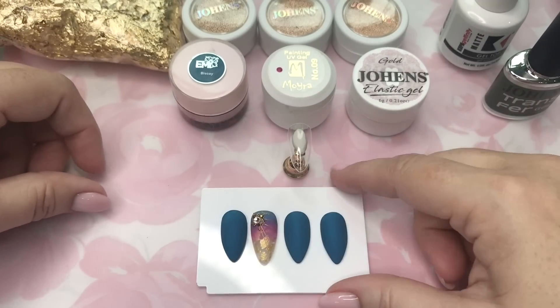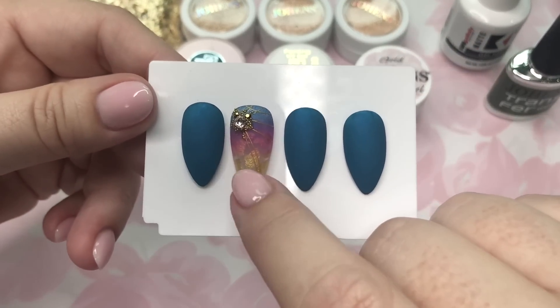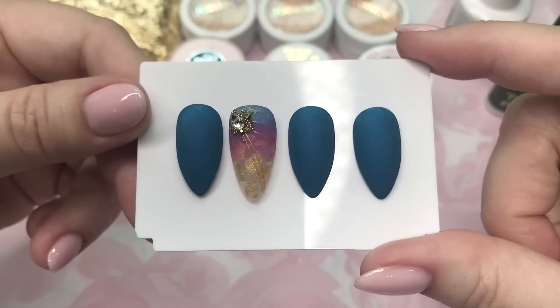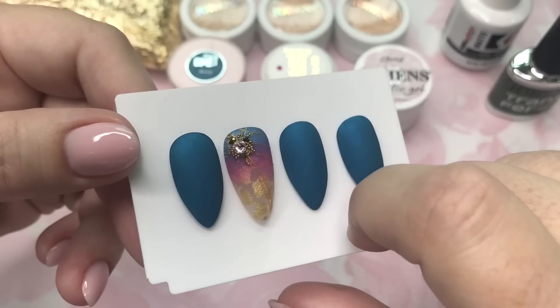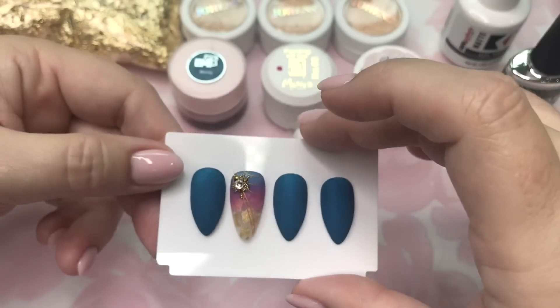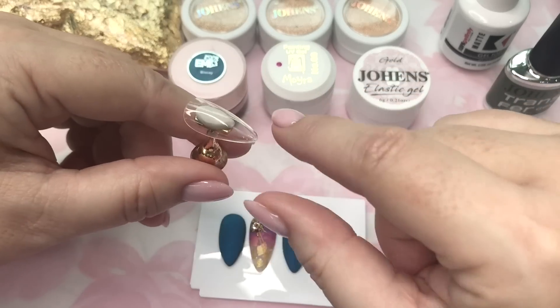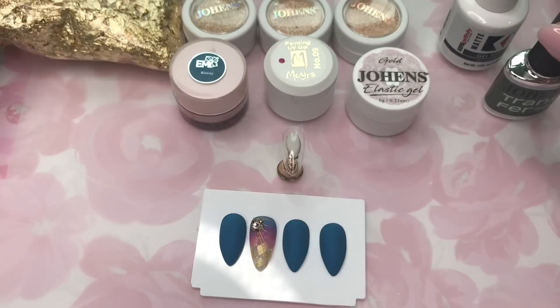Hi everyone, and welcome to today's demonstration. I'll show how to do a sponged gradient over a gold flake clear nail, and with that we've got some spider gel and some micro caviar beads and gems to go along with the design. This is done over a clear nail.